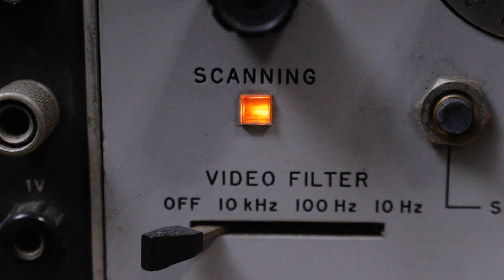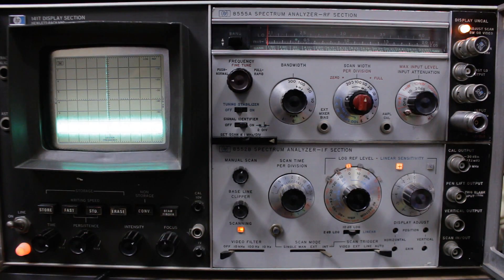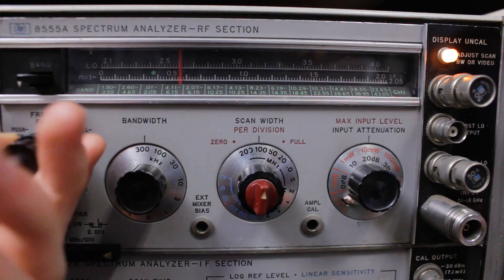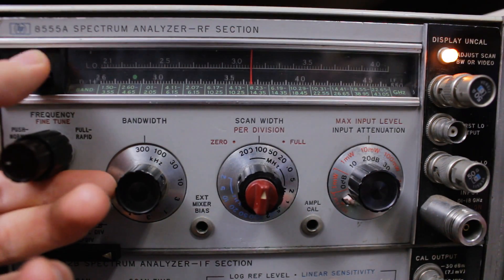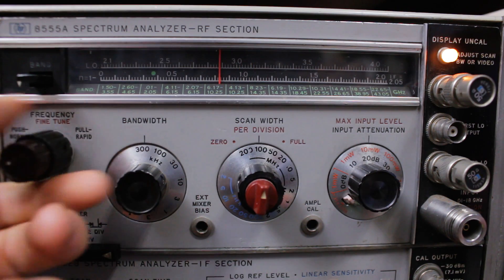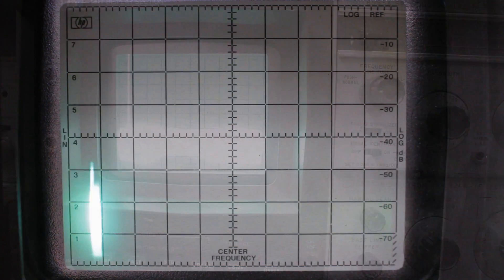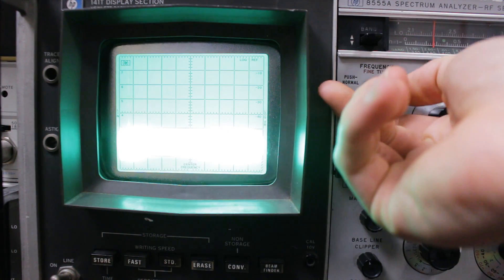The HP 141T is an old spectrum analyzer mainframe built by HP in the 80s, which makes mine almost 40 years old now. It kind of forces you to learn how the spectrum analyzer works, because most of the knobs are essentially directly tuning a radio receiver. I have it because it's really hard to get cheap spectrum analyzers that work above 10 GHz or so — this one actually goes up to 18 GHz.